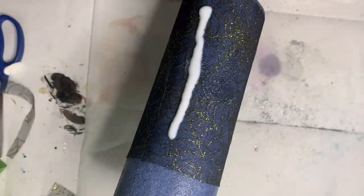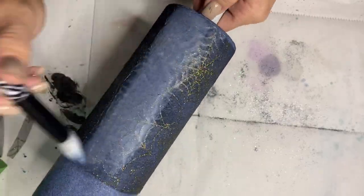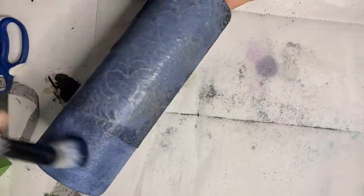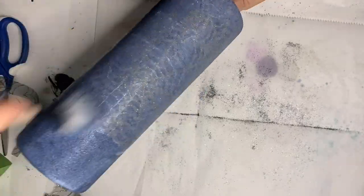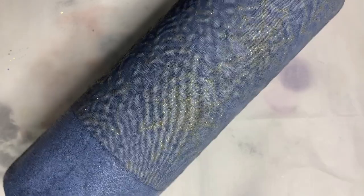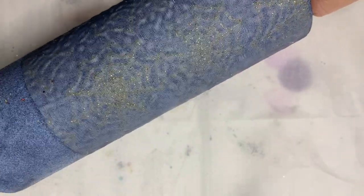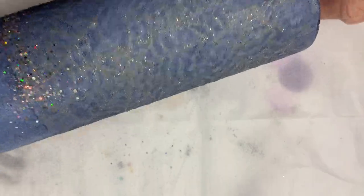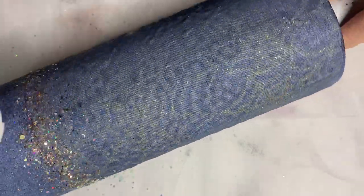Lesson learned for sure — definitely measure and cut before applying it to the tumbler. Now that I have it on there, I'm just coating it with glitter glue to help seal it and hold it in place. While that glitter glue is still wet, I'm going to use this Golden Oats glitter — I get this from Bailey at Witchcrafts — and I'm just sprinkling it on my seam there.